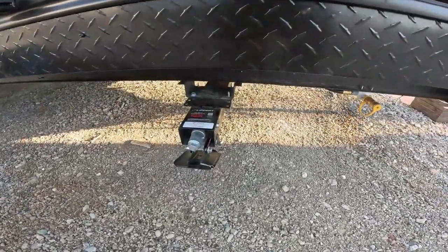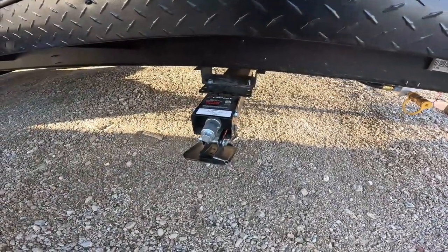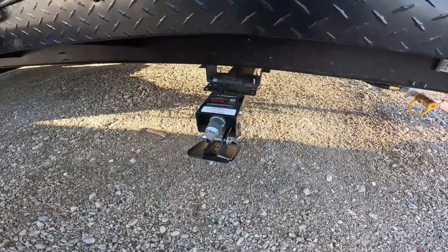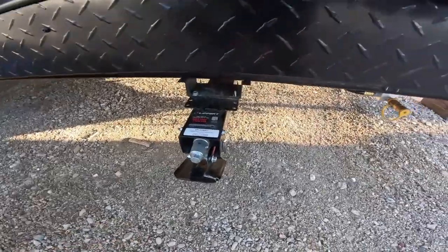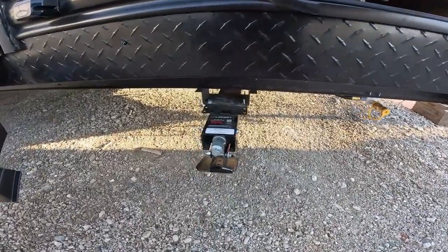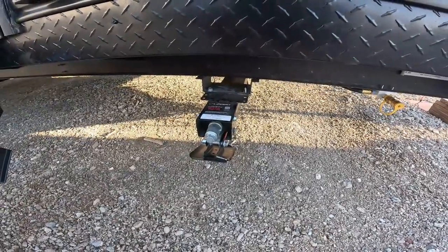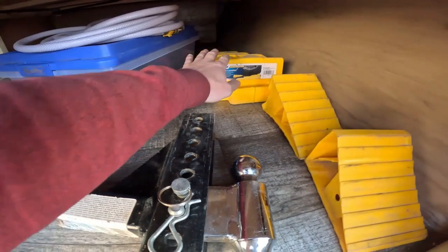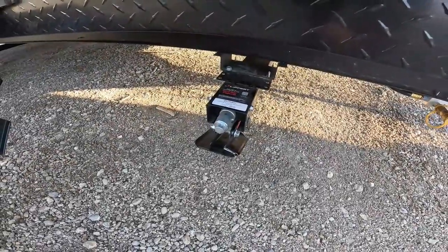Lippert has a video going in depth on these stabilizing jacks — a link will be in the description. Use the crank to lower them down. Important: do not use these to level the trailer — only to stabilize it. Level side to side with the leveling block, front to back with the tongue jack, then put the stabilizing jacks down so the trailer isn't wobbly.